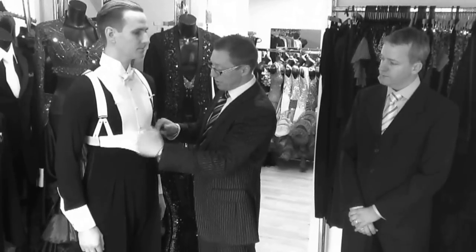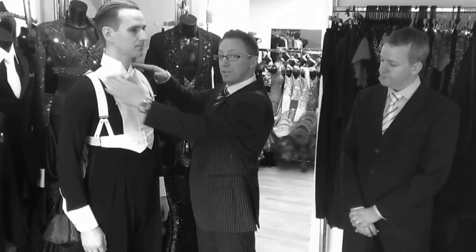Once you have the trousers on and have them positioned up here, we're looking for you to adjust the braces so that the trouser is comfortable but is in contact with the underside of your crutch. This is to allow...